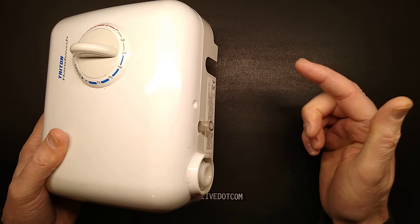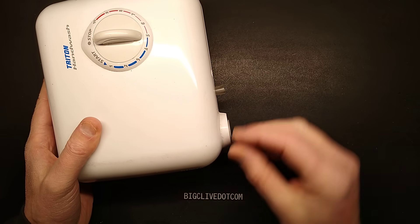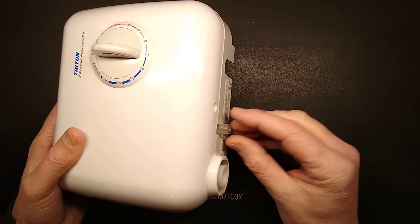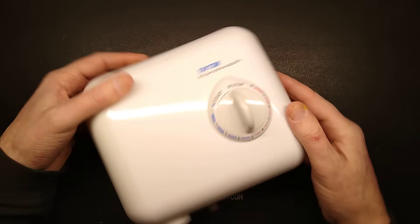You've got the cold water inlet here, you've got the outlet here that would normally be to a little swivel tap, and you've got a pressure release valve in case something gets blocked up — it can vent the water out down into the sink.